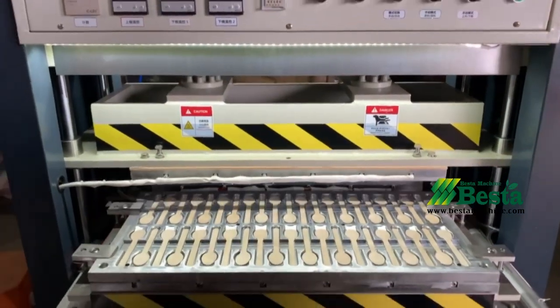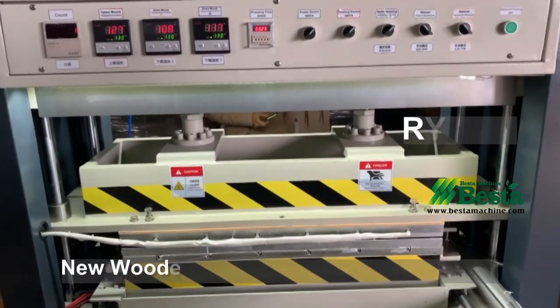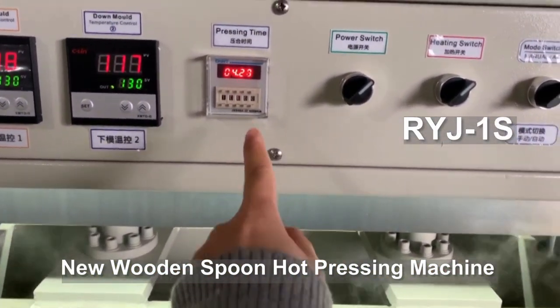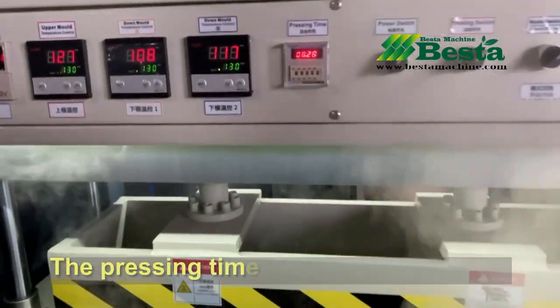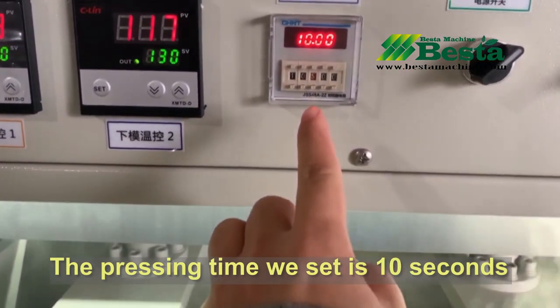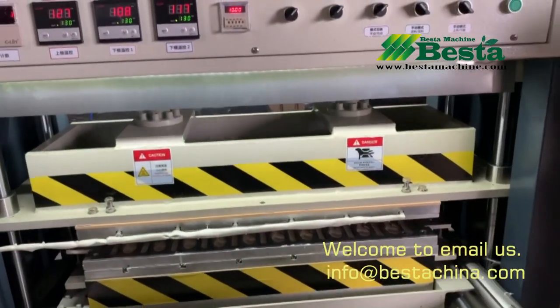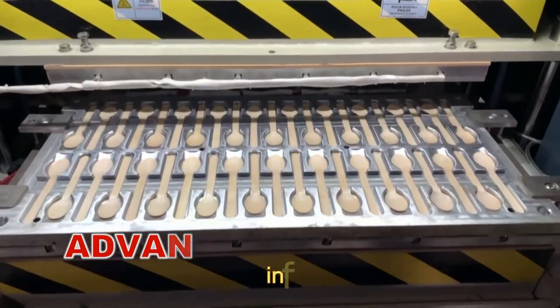This machine should be operated by two workers and should be worked with an air compressor. For 160 millimeter wooden spoon products, it can press 42 pieces at one time. The pressing time for the spoon is about 10 seconds, which is very fast.